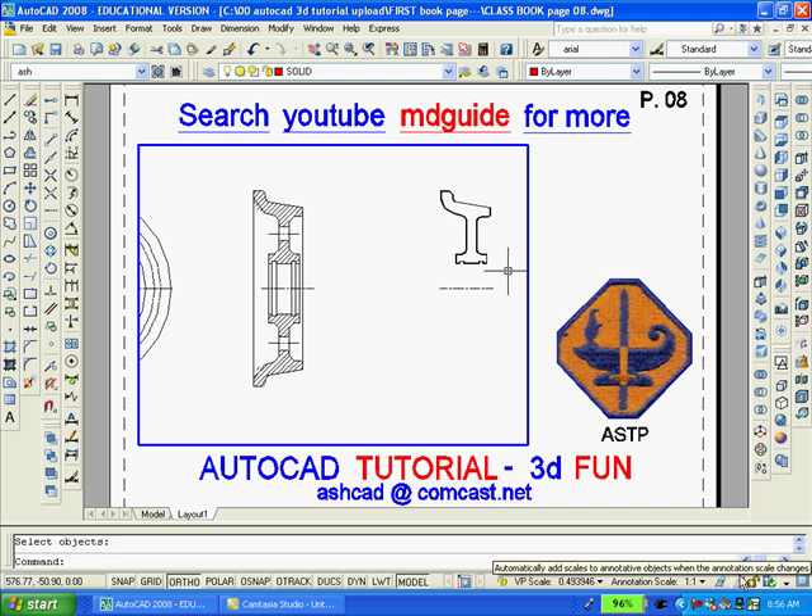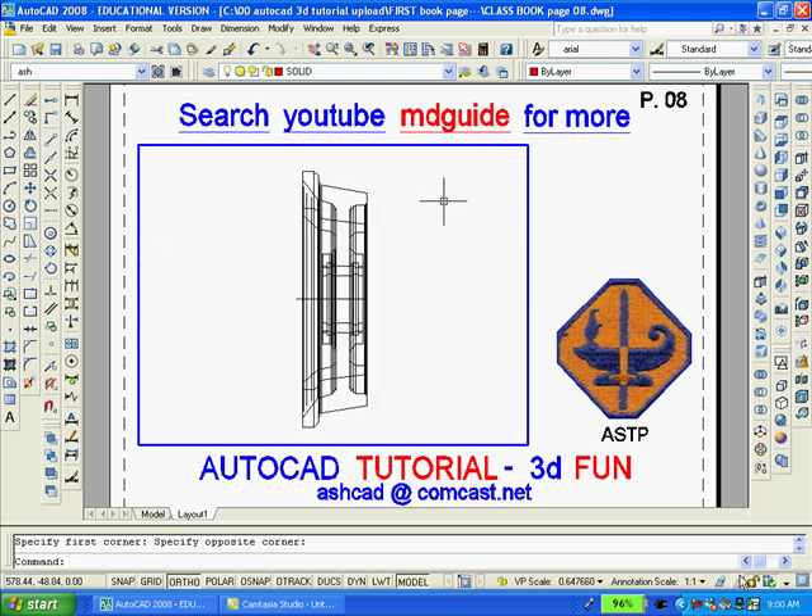Now using AutoCAD's revolve command, we'll revolve that portion around the axis. The result is that we now have a wireframe 3D model of the trolley wheel.